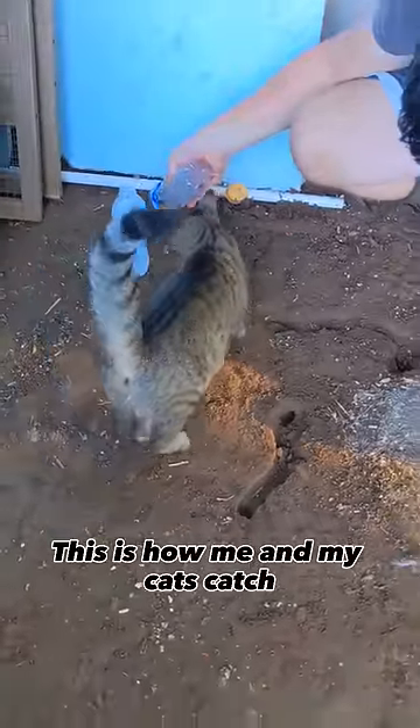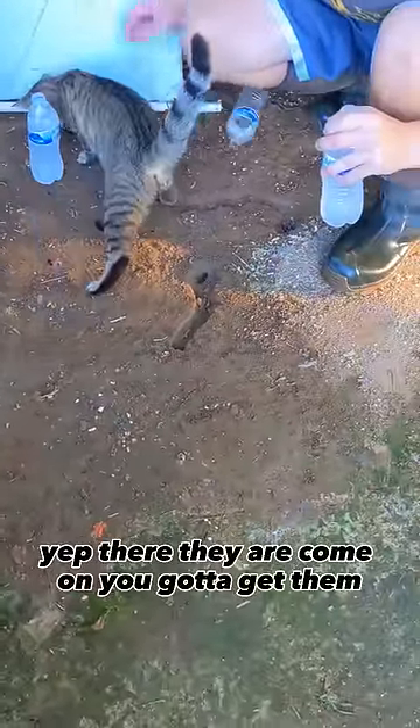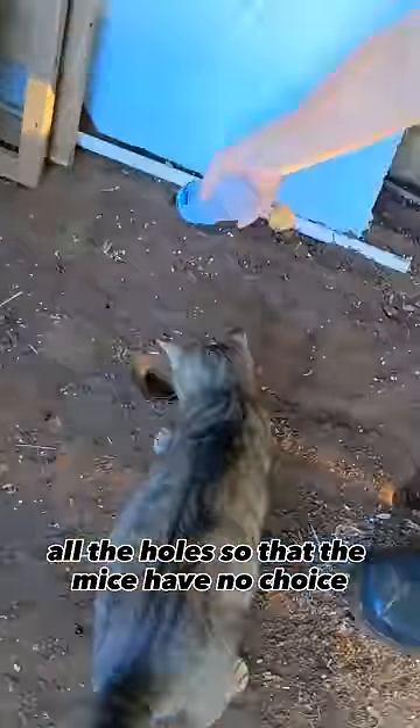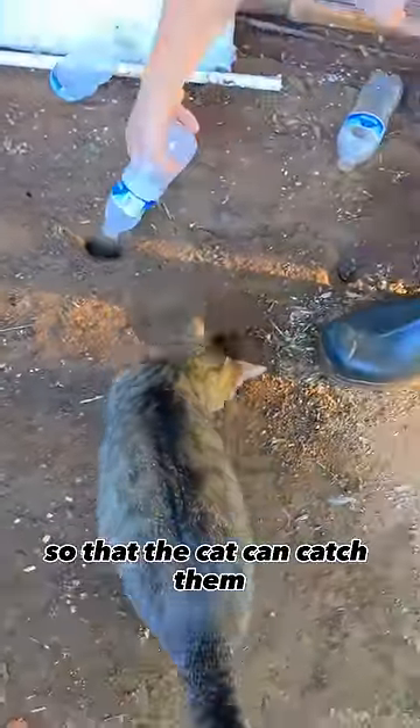This is how me and my cats catch all the mice for the chickens. The first thing I do is pour water inside of all the holes so that the mice have no choice but to come up out of their holes so that the cat can catch them.